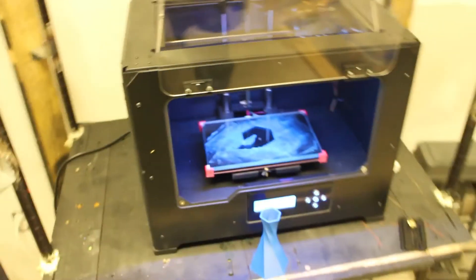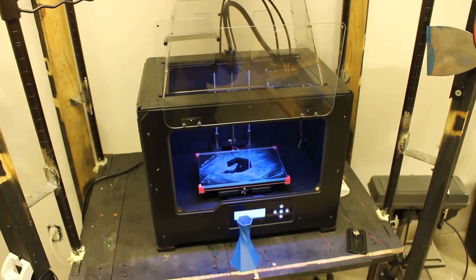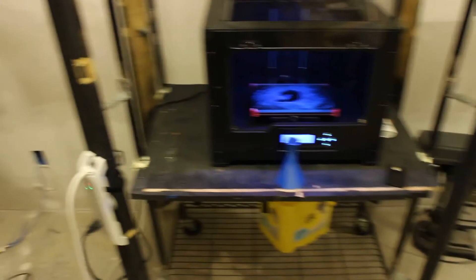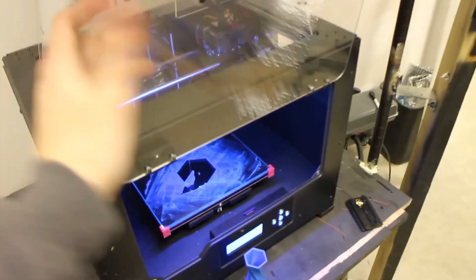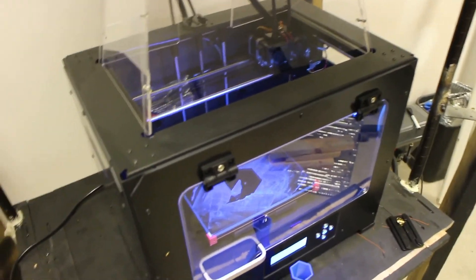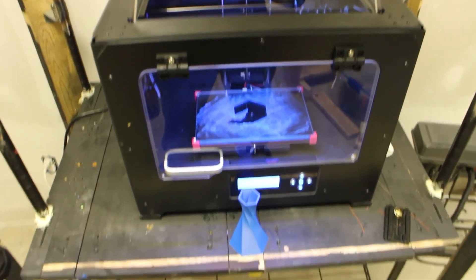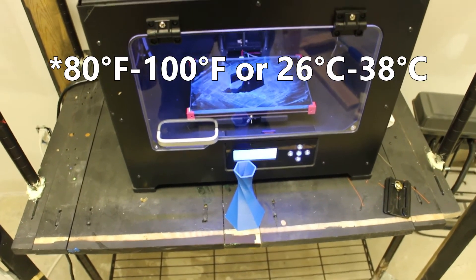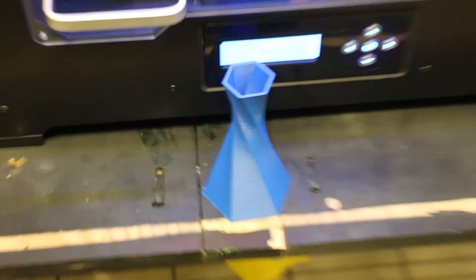One more thing: whenever you're printing with ABS plastic, especially for prolonged periods of time, you want your 3D printer to be enclosed. I used to have this rack enclosed when I had a different printer. Now this one has its own enclosure with a drawer, clear top, and sides you can remove if you don't need them. You definitely want something like this because it'll keep the heat in. You want the ambient temperature to be about 90 to 100 degrees Fahrenheit.